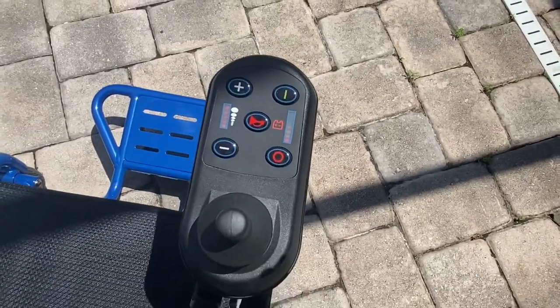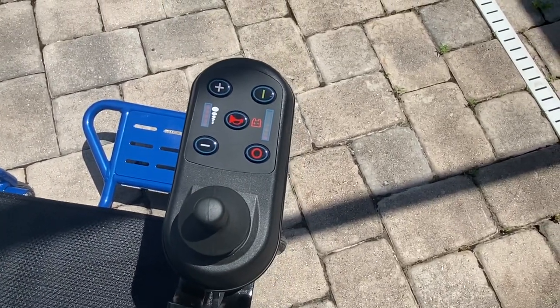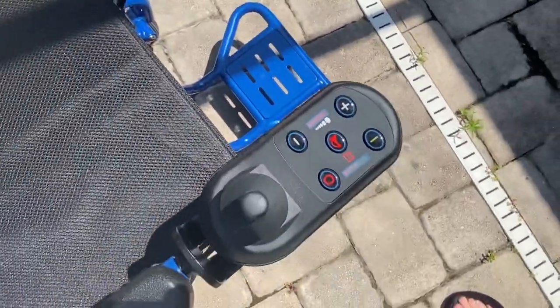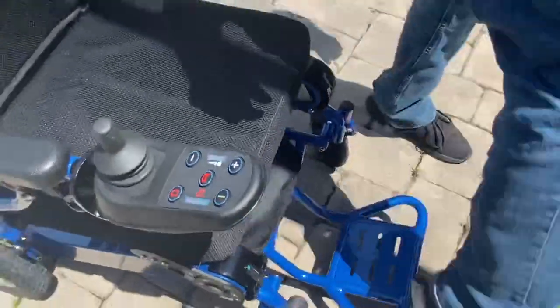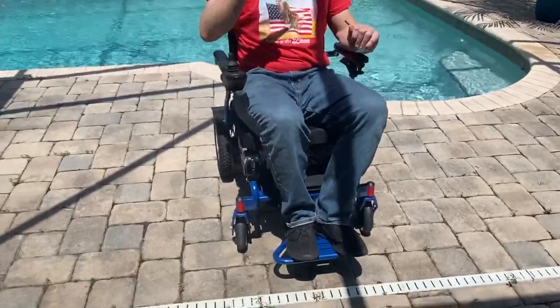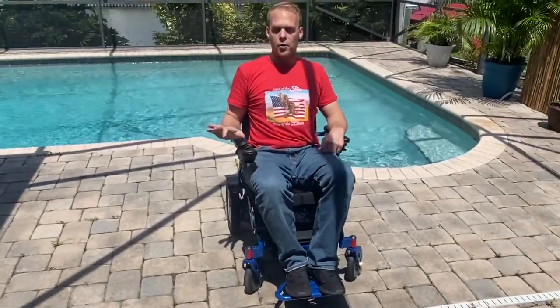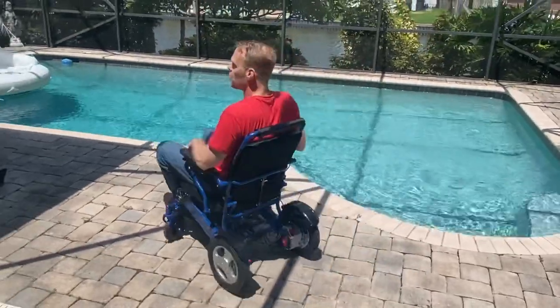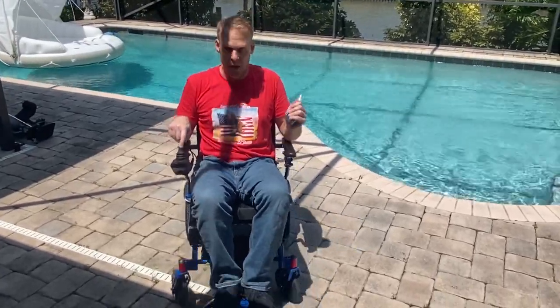The joystick is a Sensi Touch joystick. One of the beautiful things about the Sensi Touch is — if we take the camera back a little and look at the turning radius of the chair — with just one finger it's so easy to turn this chair around. It's very important for me to have a chair with a very tight turning radius that's easy to use, like this chair is.